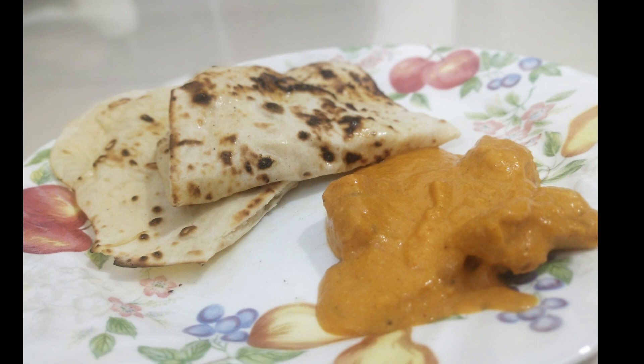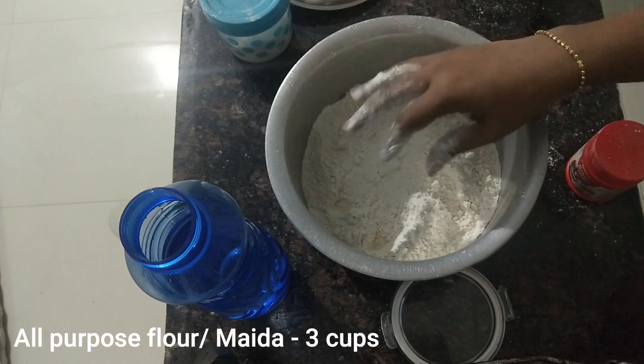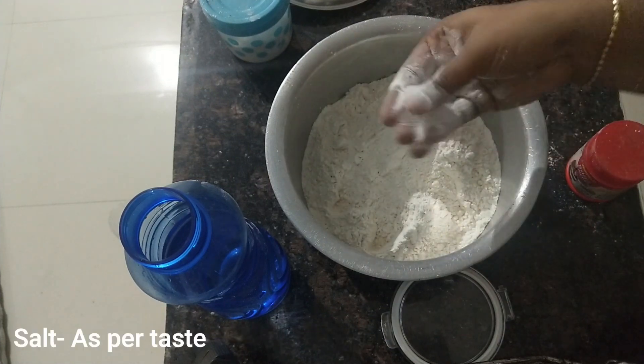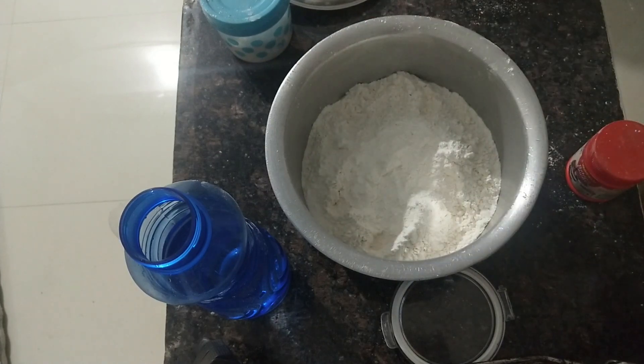Hello viewers, welcome to Joru Talks. I am going to add 3 cups of maida. Add 2 teaspoons of sugar.